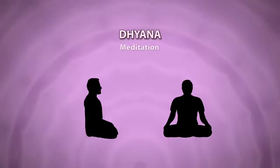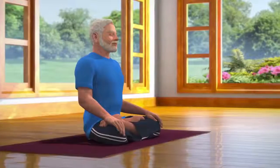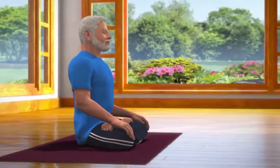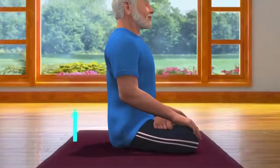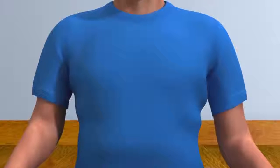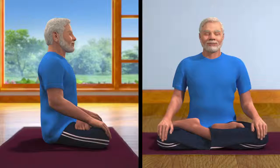Sit down in the Padmasana posture, which is a meditative posture. Apart from Padmasana, dhyana can be done in any other meditative postures, like Sukhasana or Vajrasana. Those who cannot sit on the floor can practice dhyana while sitting in a chair. While sitting in the Padmasana posture, ensure that your spine is comfortably straight, arms and shoulders are relaxed, head is upright, and eyes are closed. You may take the support of the wall to keep your spine straight.